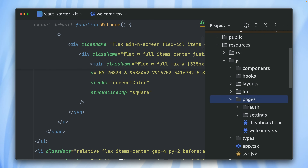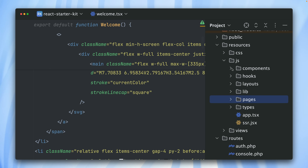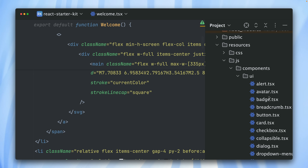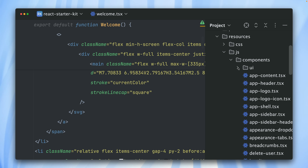The React component sits under resources/js/pages. So what you typically know as Blade files in Laravel are now React components here — like the welcome screen, dashboard, all of our auth pages, and so on. All the components we're using come from our components directory here. The UI ones are the ones we're using from shadcn/ui, and you can check them out and use them wherever you want in your application.